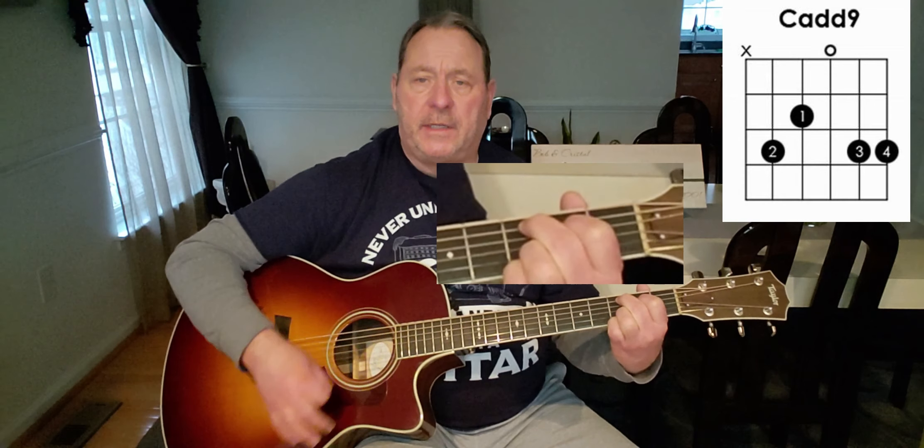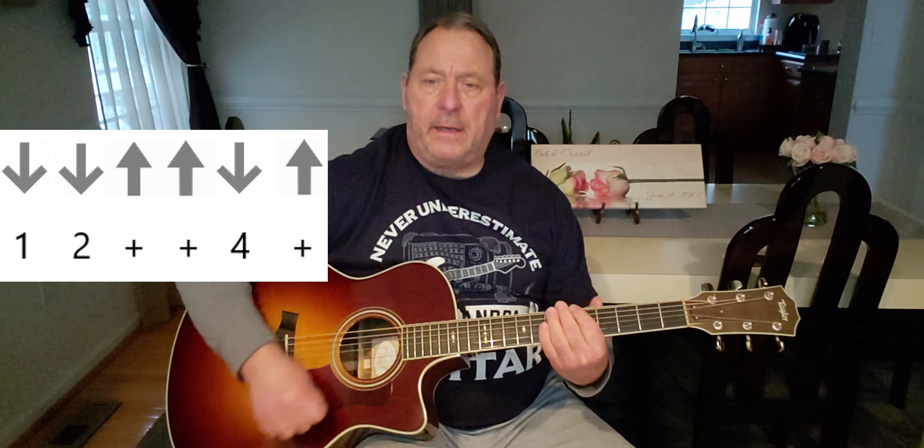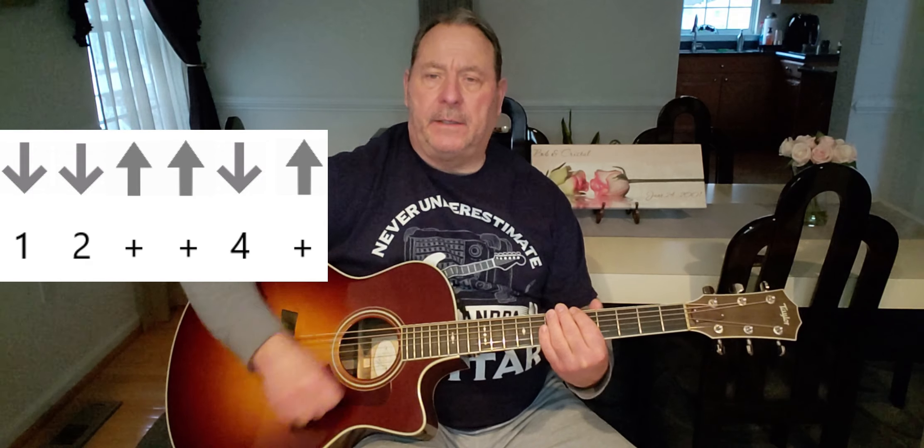Now remember, when you play the C add 9, bump your finger up against the sixth string, just in case you hit that bottom string — it deadens it. Now, the strumming pattern is gonna be down, down, up, up, down, up, down, down, up, up, down, up.